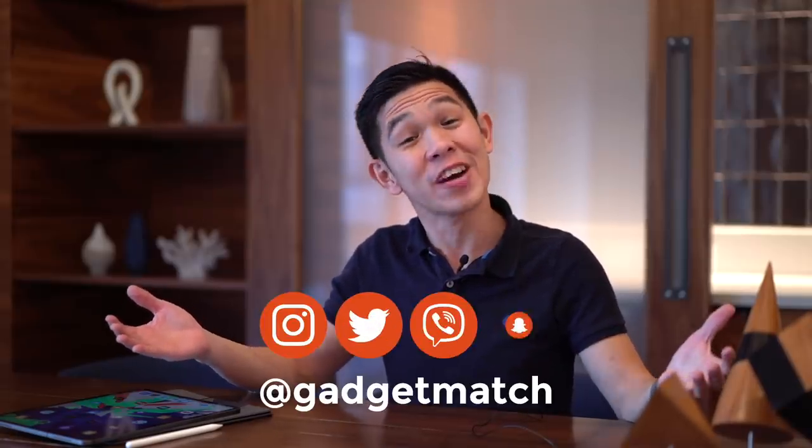And that was our 2018 iPad Pro review. For more videos like this one, subscribe to our YouTube channel and hit that bell icon so you get notified every time we post a new video. Follow us on social media for all the fun stuff, and make gadgetmatch.com your daily habit. Until the next video, I'm Michael Josh — thanks for dropping by.